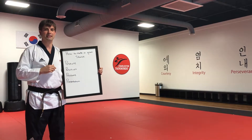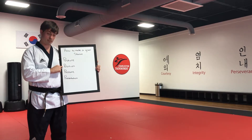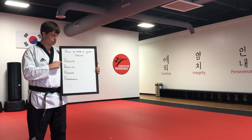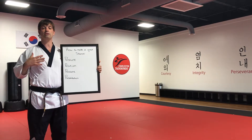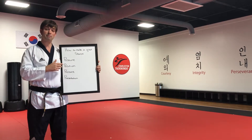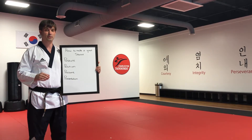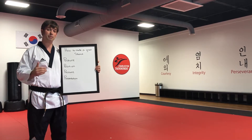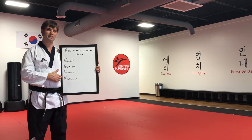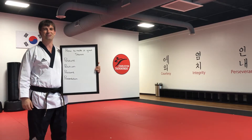Every stance needs these four things: posture, position, pressure, and presentation. Posture means making your back straight, spreading your chest, standing proud and confident. Position means putting your feet in the appropriate location, facing the appropriate direction. Pressure means bending your knee until you can't see your toes. And presentation means looking forward so that you put it all together and look very good.